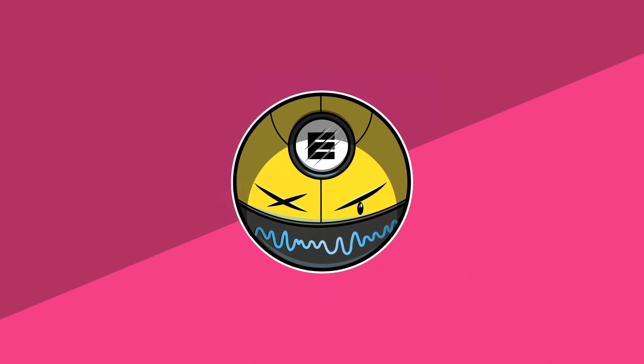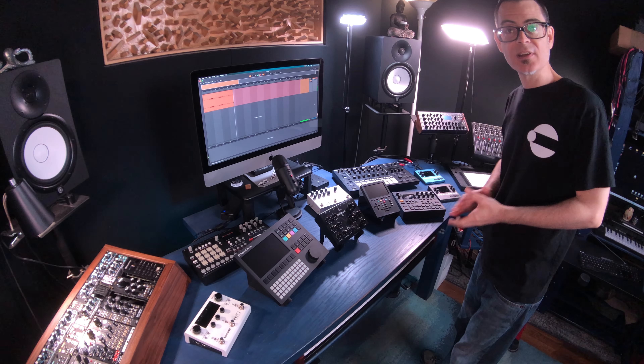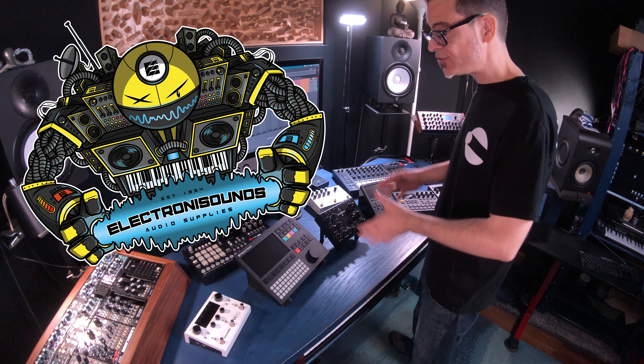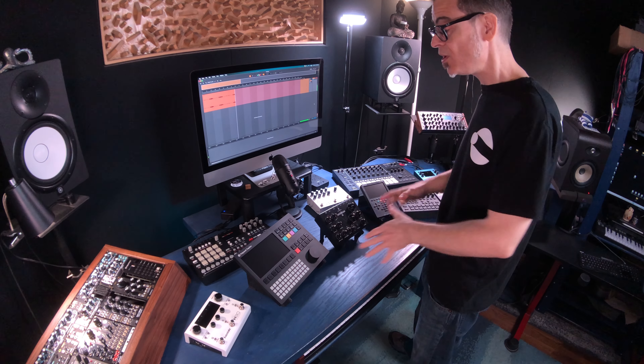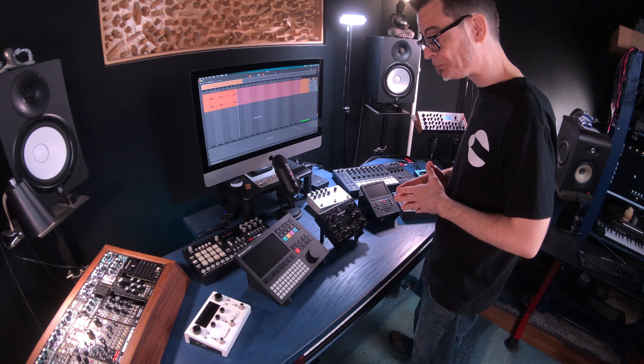Hey, what's happening friends, it's Dean from Electronic Sounds. Stick around — today I'm really excited to share with you some really versatile gear stands that I found for my studio.